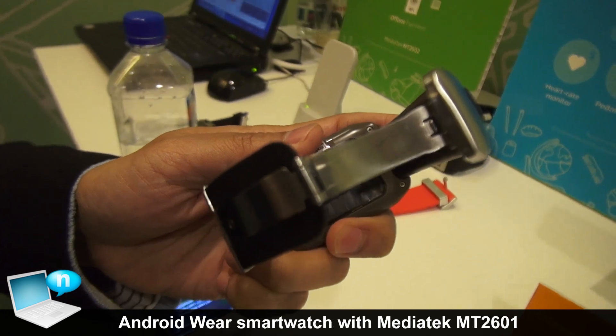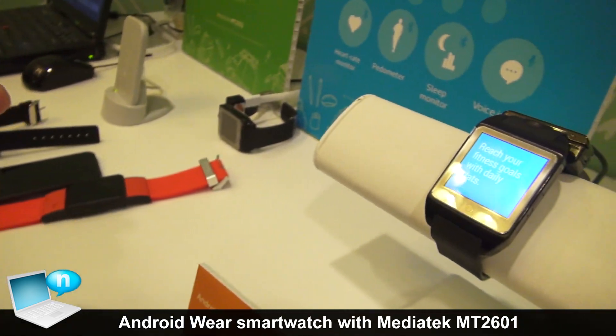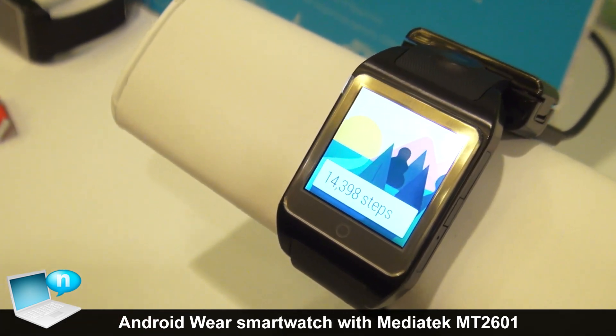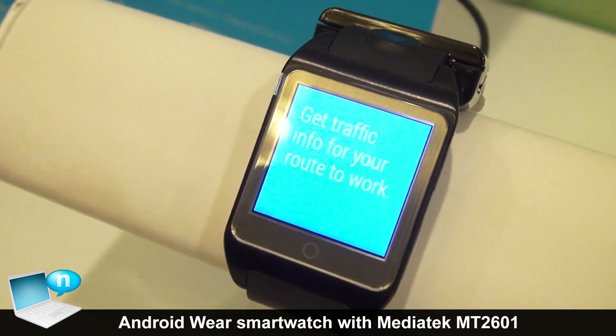Right now we already have some customers very interested in the MediaTek Android Wear platform. We expect to see products in the market by the end of this year or early next year.